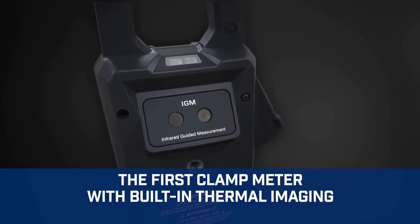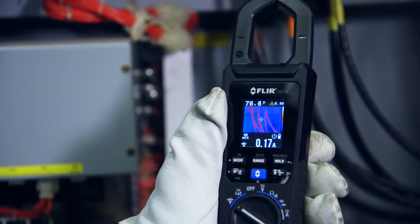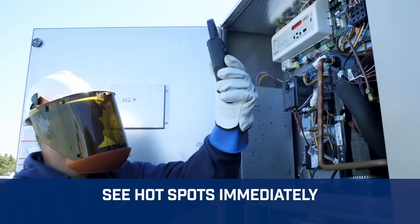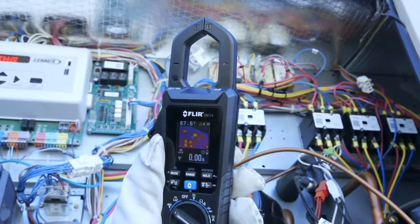Infrared Guided Measurement, powered by a built-in thermal camera sensor, IGM visually guides you to the precise spot that needs further testing and investigation. You'll find problems faster than you ever could before, and catch unexpected ones you'd probably miss without the CM174.